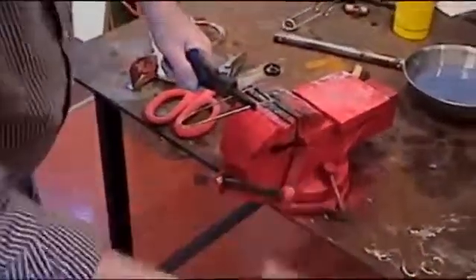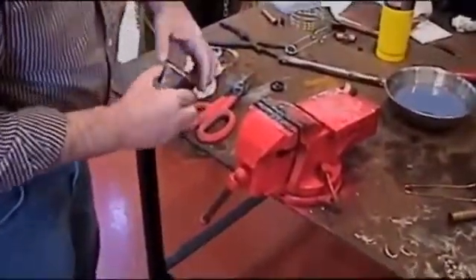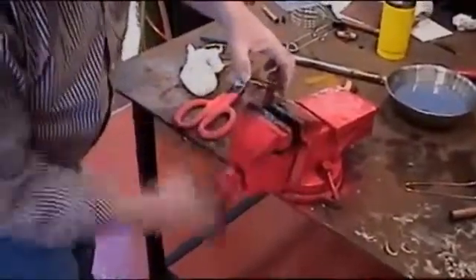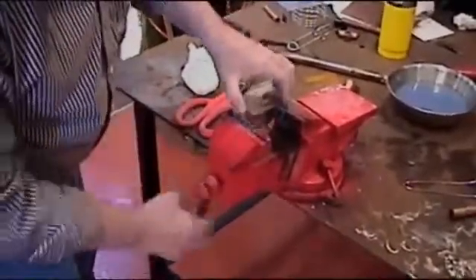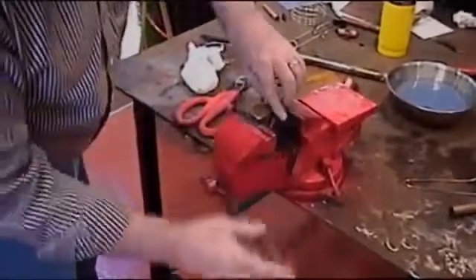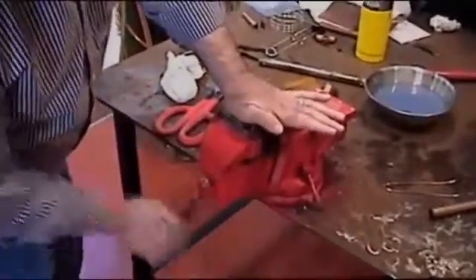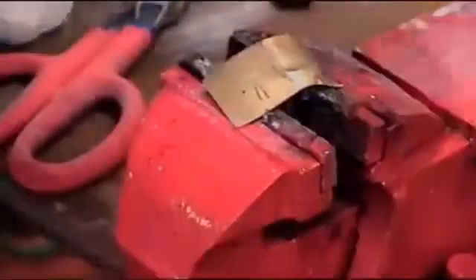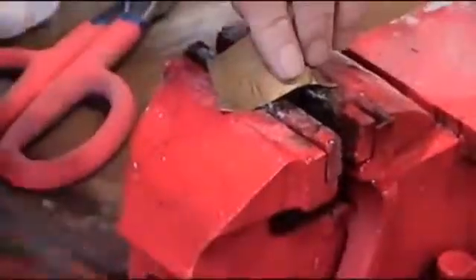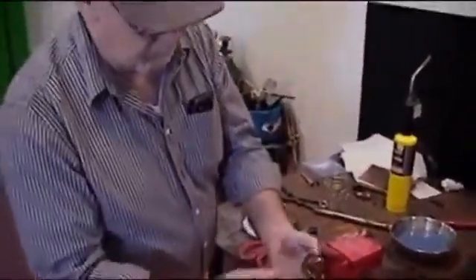I keep the part up off the table because if I laid it on the table, the table would take all the heat away from the bottom piece, so the solder would only want to go to one side. So you want to keep your parts up in the air if you can. We'll give it the old smash test. Obviously, if you're working on brass and copper lamps, home items, hobbies, things like that — this is a wonderful product.